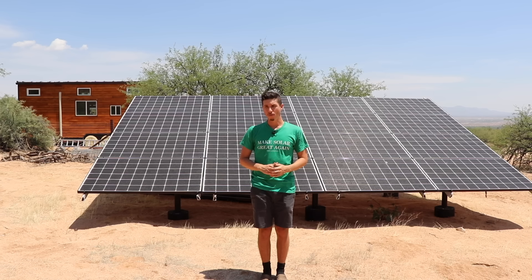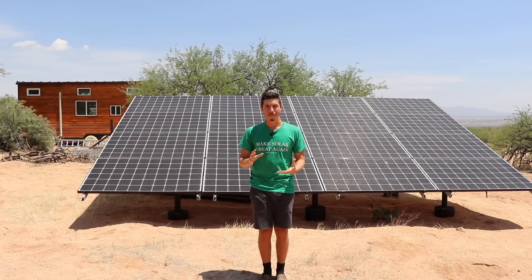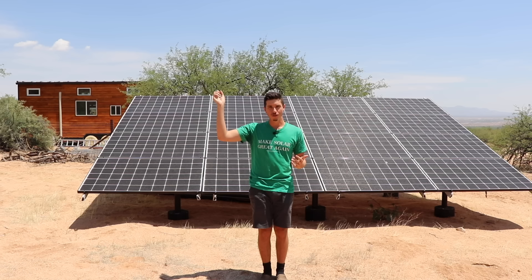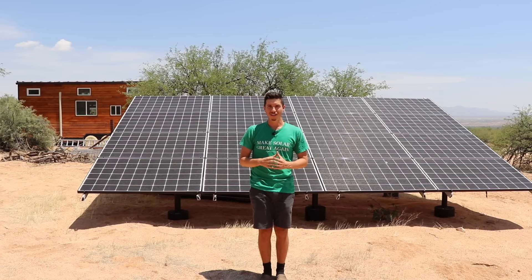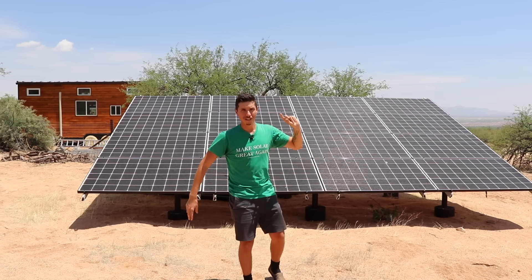If you want to learn more about how to do off-grid solar using lithium ion batteries from a Tesla, a Nissan Leaf, or a Chevy Volt, check out our Off-Grid Solar Basics course. I'll leave a link down below as well as a link to the article that Liam wrote on micro wind turbines and why they're not necessarily a good idea. Thanks so much for watching guys. Catch you on the next video. Talk to you soon. Peace!